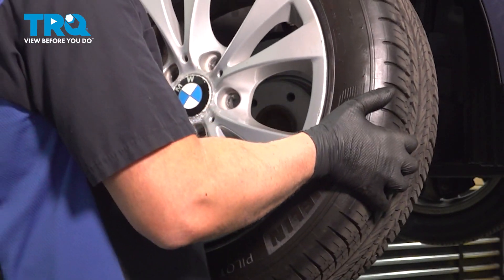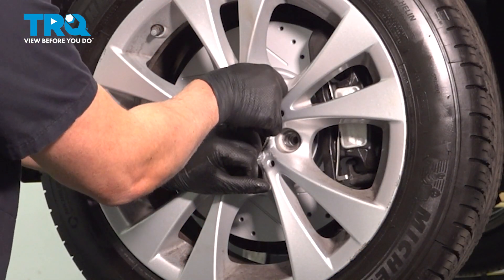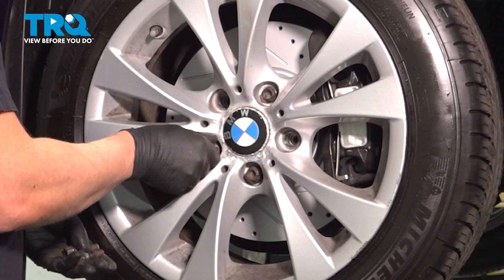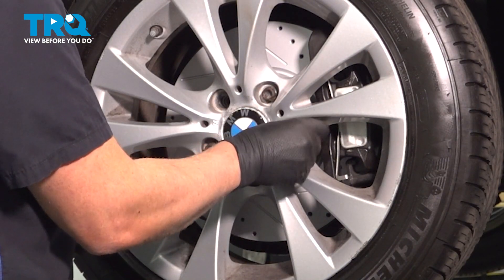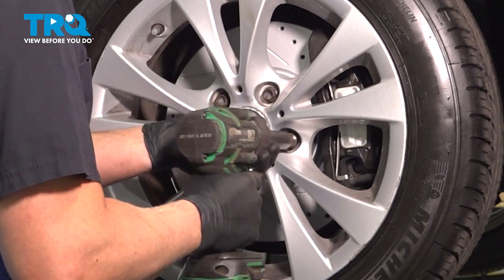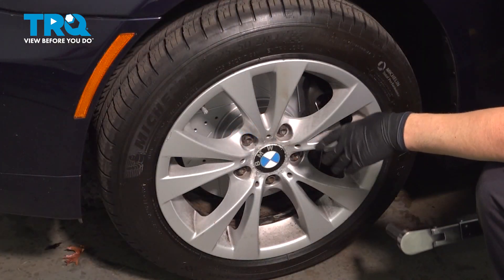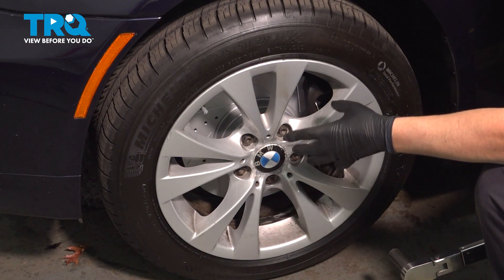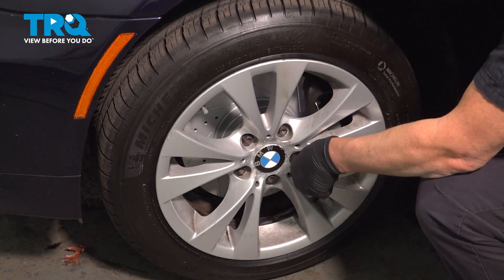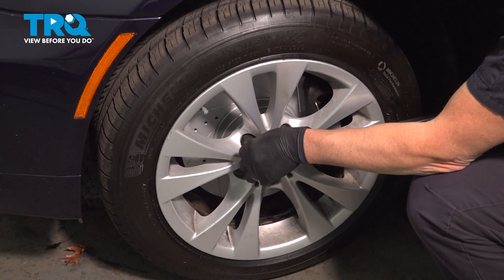Now we're going to install the wheel. Line the wheel up, take the lug bolt, get that started. Snug that down, put the other bolts in and snug those down. Now we're going to torque the lug bolts down to 90 foot-pounds in a cross pattern to tighten the wheel down evenly. Go around again to double check.